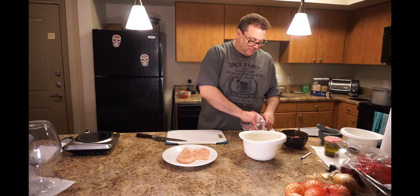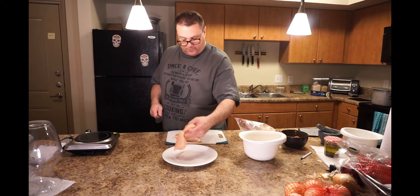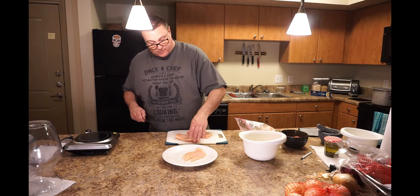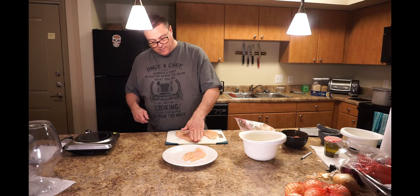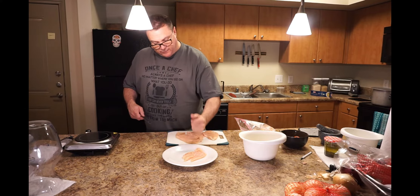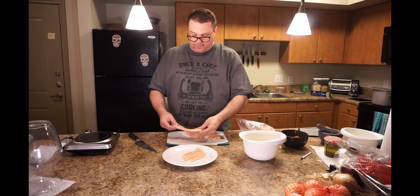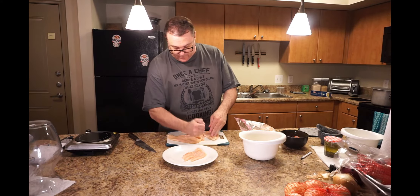I'm going to do two of them. I can freeze the rest of these chicken breasts — they're really, really thick. Cut them all the way in half into nice little cutlets like that. And if they're still a little thick, pound it out a little bit. In the restaurant, I'm going to use a mallet. You don't have to do much pounding — that way it's an even thickness on both sides.